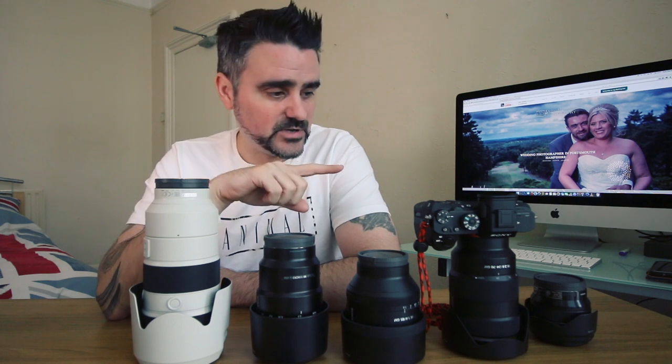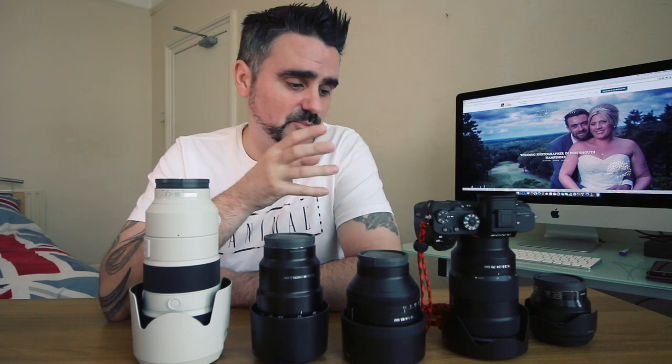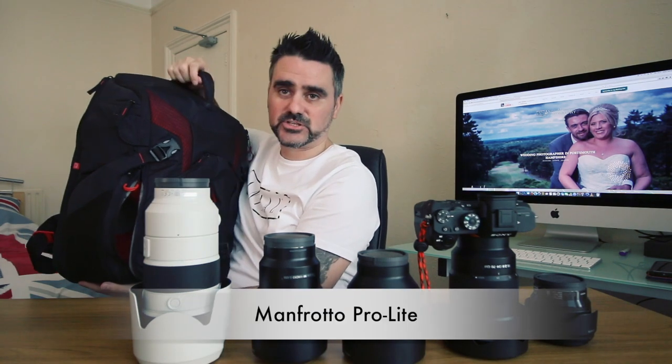So that's my wedding go-to setup. I also take my vlogging camera — the Canon 70D that you're watching me on — because my assistant shoots behind-the-scenes video on that. At the moment I don't have a second body, which I know is a good idea, but they're expensive. I'm probably going to go for the Sony a6500 for its video capabilities — that way I'd have a second body that shoots great stills and really good video for hybrid shooting at weddings.